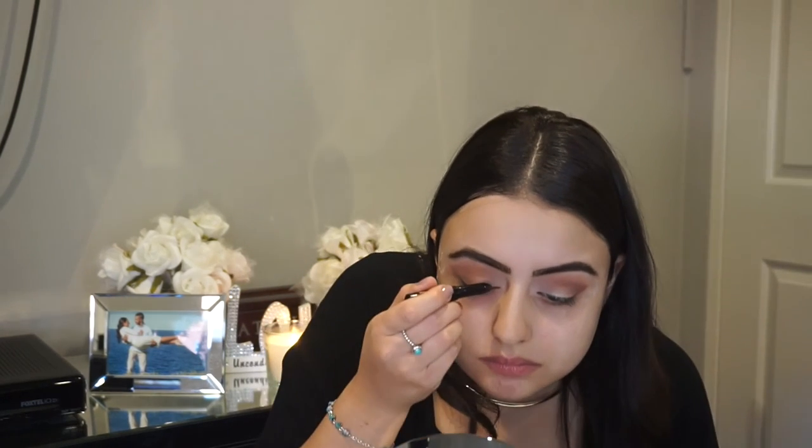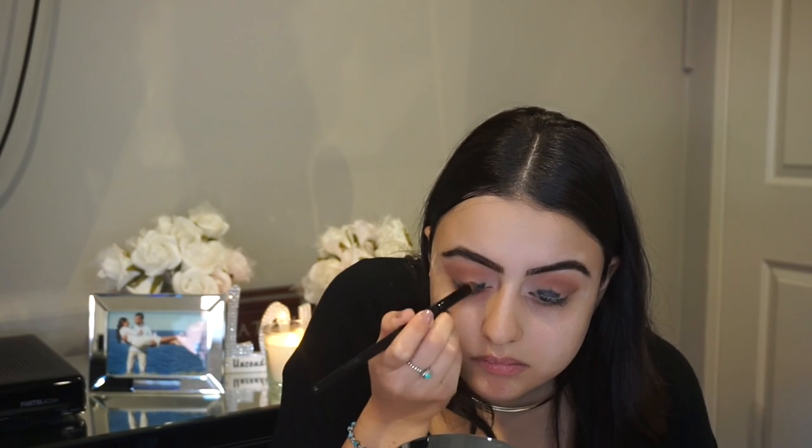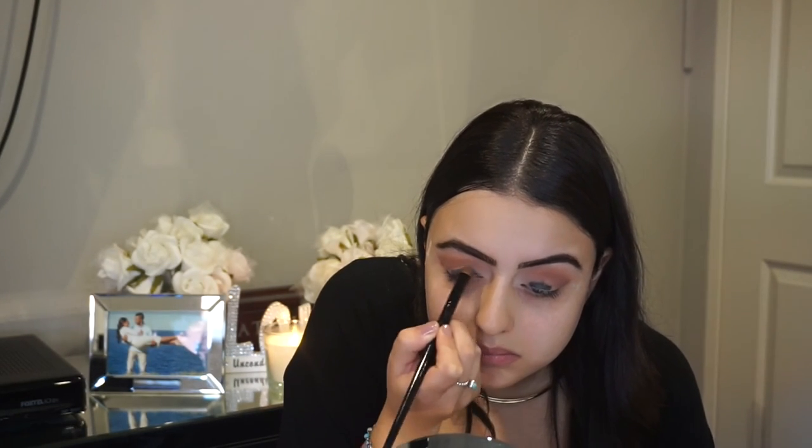Now we're jumping in and going to use the Bobbi Brown cream shadow stick in the color Espresso Bean. We're just going to be applying this to the lid of the eyes to hold any shadows placed on after this step. Then we're going to be applying a black eyeshadow and using a pencil brush to blend that in.